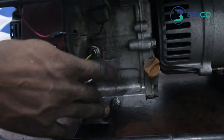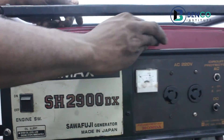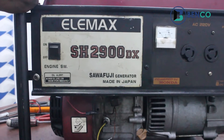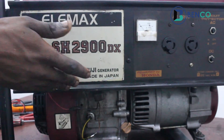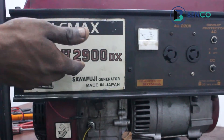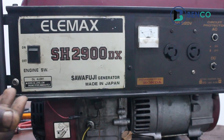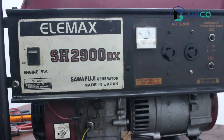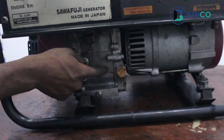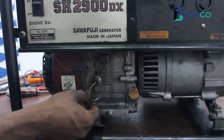On today's class we will be talking about the oil sensor and the oil switch. Basically, for generators there's an inbuilt function — the oil switch — which means when the oil goes down beyond what the generator can use, the generator goes off. There's a sensor attached to the oil switch that helps the process. For this particular generator, the oil switch is inside the crankcase, with a wire connected outside.